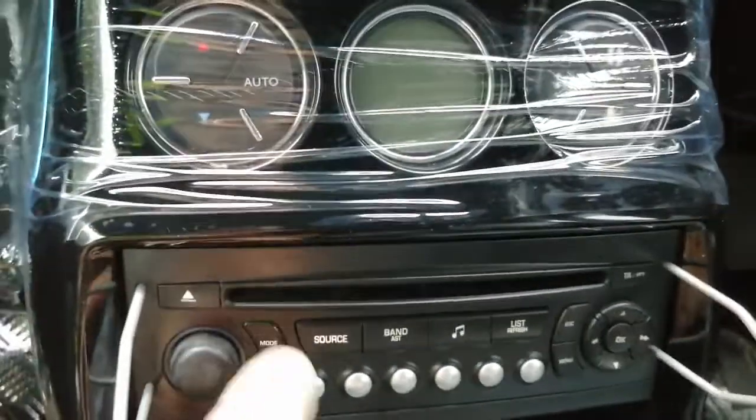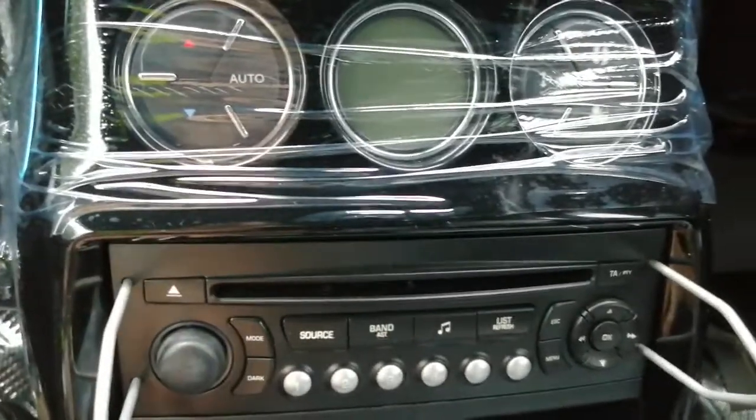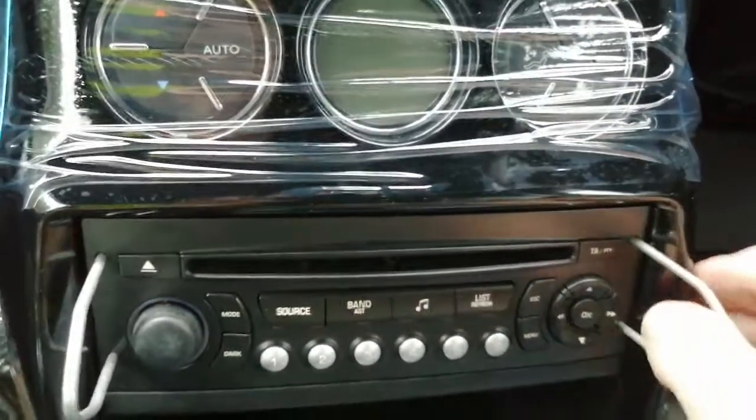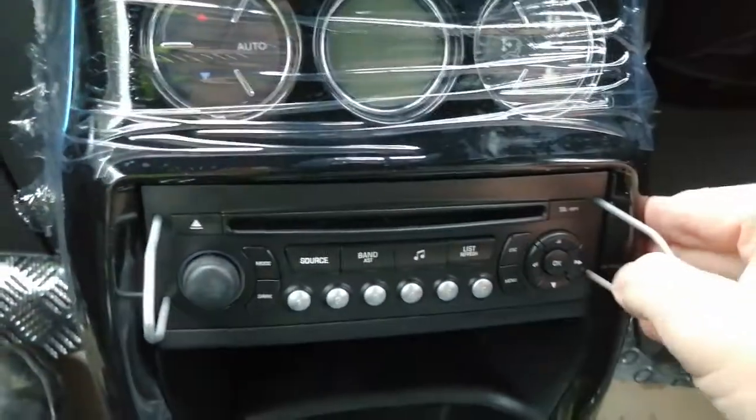Now is a good time to press eject — make sure you haven't forgotten a CD that's still in there. A lot of people do leave their CDs in the unit. What we're going to do is basically spread the keys and push them away from each other.